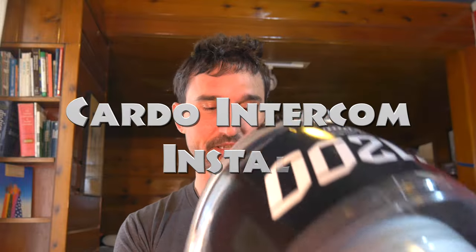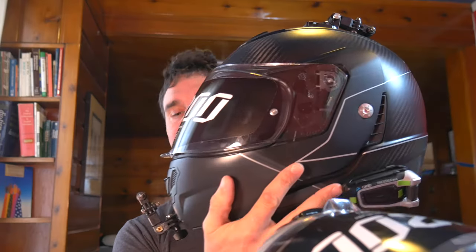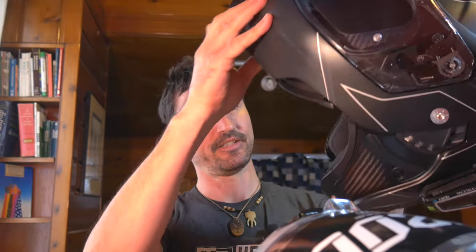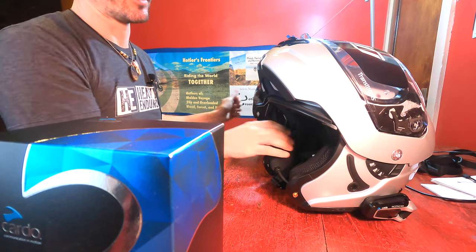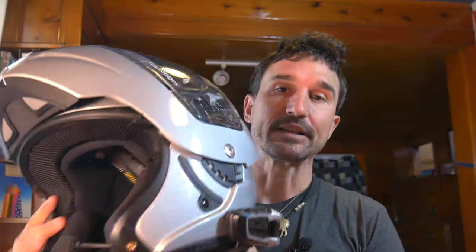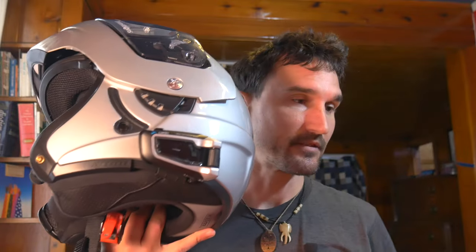There are a couple of ways of doing so. On our helmets, I mounted one a little bit differently than the other. This is my helmet. I'm using the hockey puck mic, as they call it — it's hidden in the cheek pad. As for Marissa, as a backup I still installed the cheek pad microphone, but I can hear her much clearer when she uses her boom mic. So I'm going to show you how I installed both systems on both helmets and how they work.